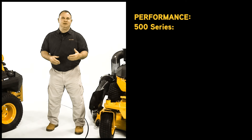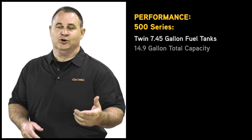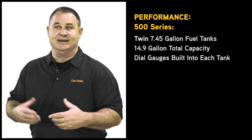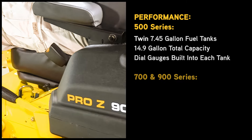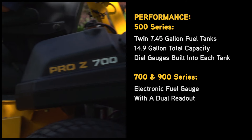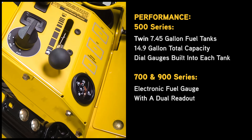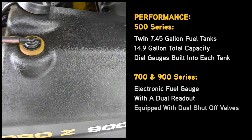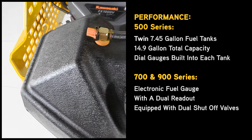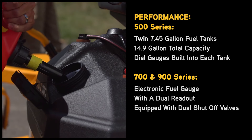The 500 series comes standard with twin 7.45-gallon fuel tanks for a total of 14.9 gallons of fuel, with dial gauges built into each tank. When you step up to the 700 and 900 series models, you get the addition of an electronic fuel gauge with dual readout from the left and right fuel levels. The fuel tanks are equipped with shutoff valves built into each tank, giving you the capability of running off of one tank at a time or running off of both tanks simultaneously.